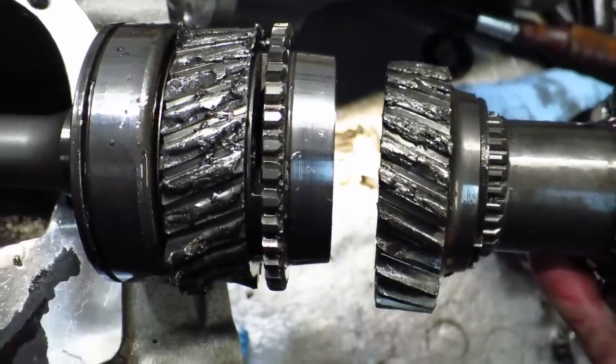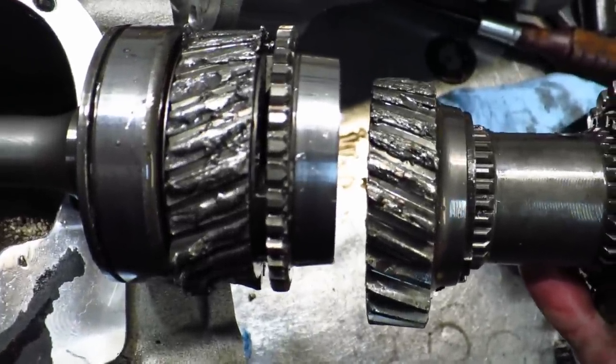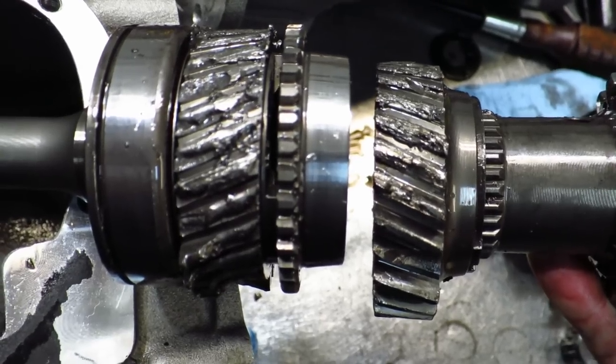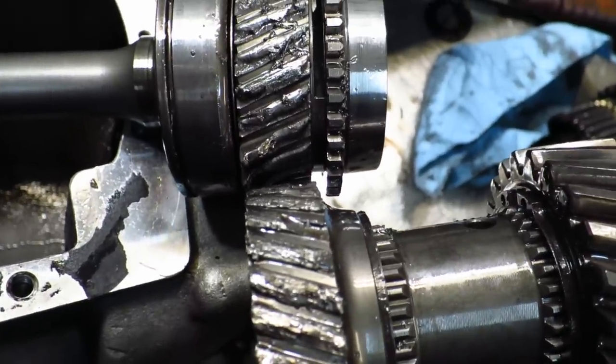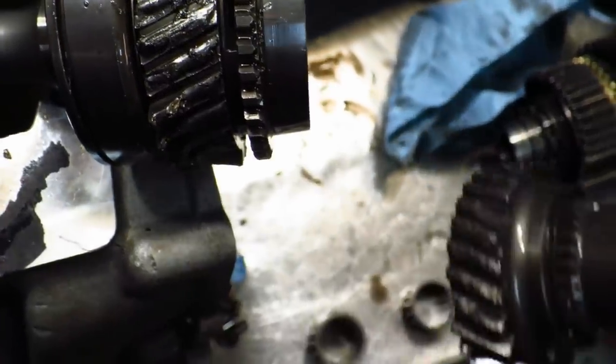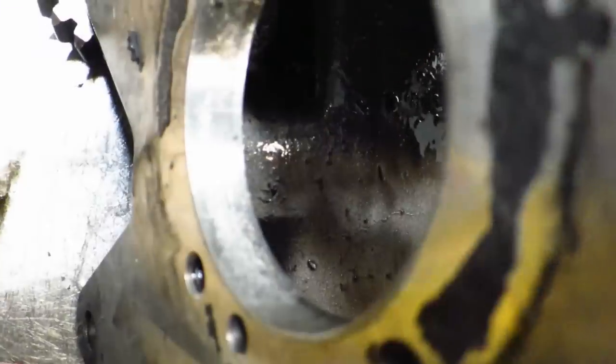Here you have both the input shaft and the matching section on the counter gear, and you can see they're pretty torn up, which is obviously because of the alignment issue. This thing was kind of cocked running like this, and that's why it blew up, which also is why that main shaft was worn in the front. It also did some damage to the case.